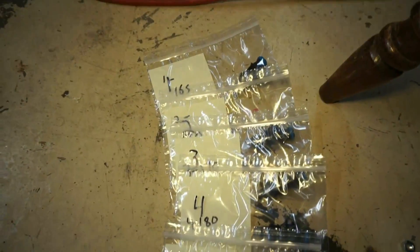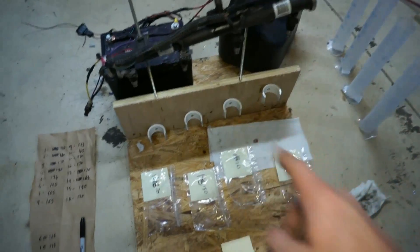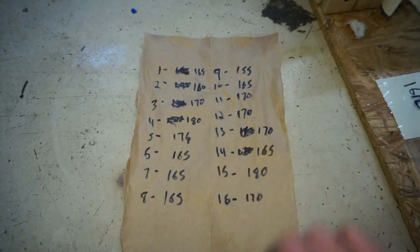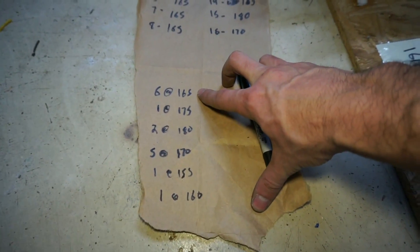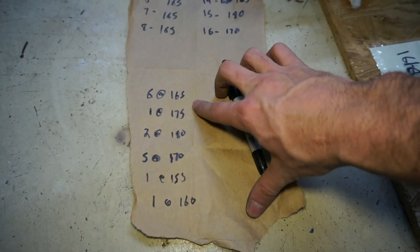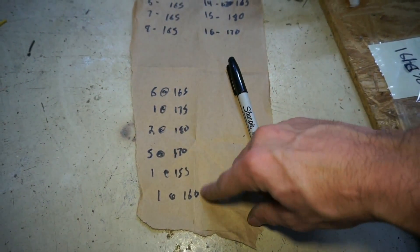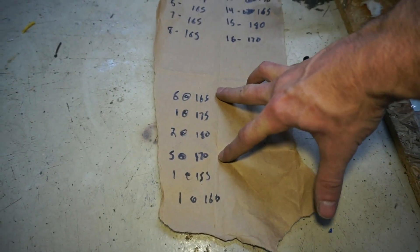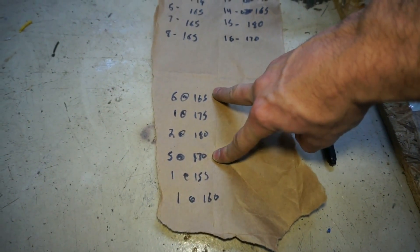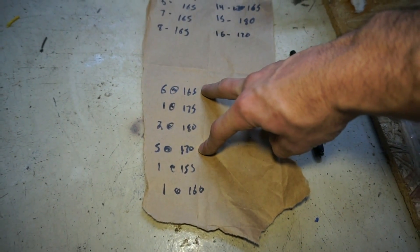Okay, so the results of the test are in. I'll have them all kind of lined up in the bags, all marked. These are laid out here because the injectors are still in the rail. Here's all the numbers. So down here I put the totals. I have six at 165, one at 175, two at 185, at 170, and then these other two guys here. So the majority of them were 165 and 170.